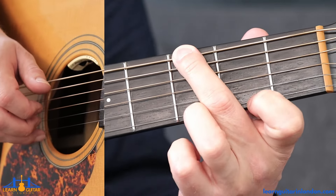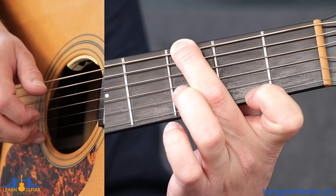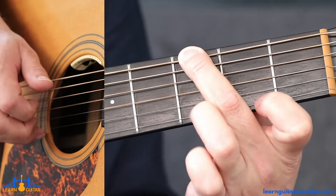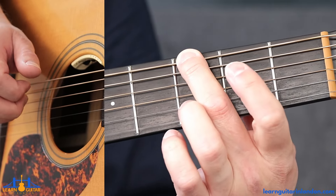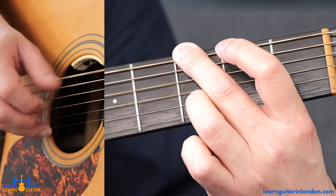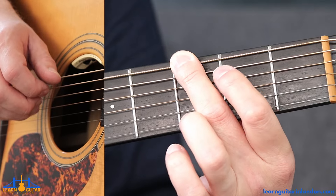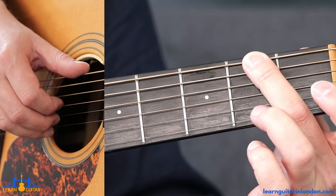Then with the index finger that's spare — or if you're doing it the other way, the middle finger that's spare — use the index finger to play fret two on the thinner E string. That's just it looped.